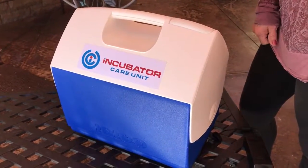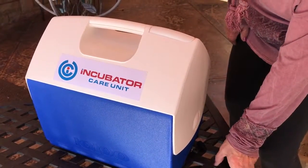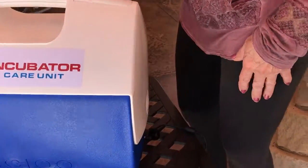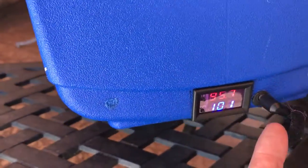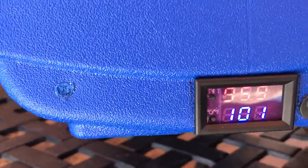The salient points about this are: it's insulated, so it will retain its heat for some time after it's unplugged. A very important point is this thing runs on 12 volts — there's a 12-volt plug right here, so the whole thing runs on 12 volts.